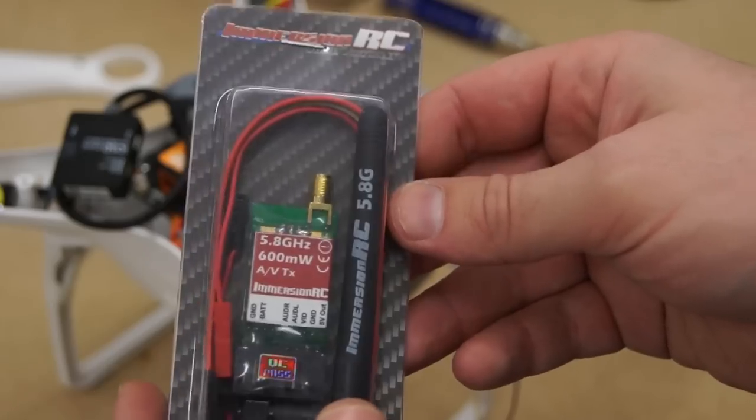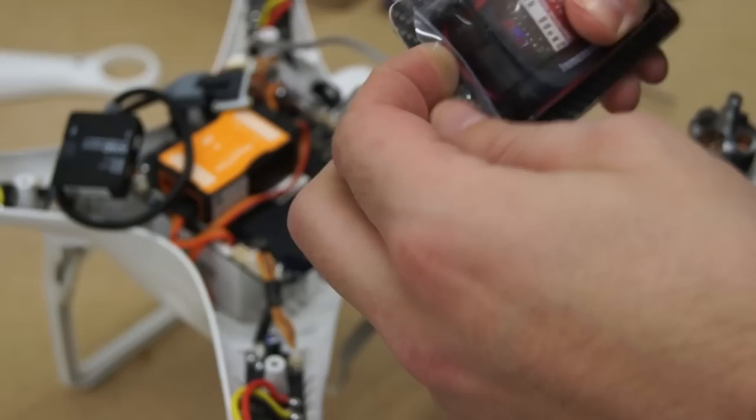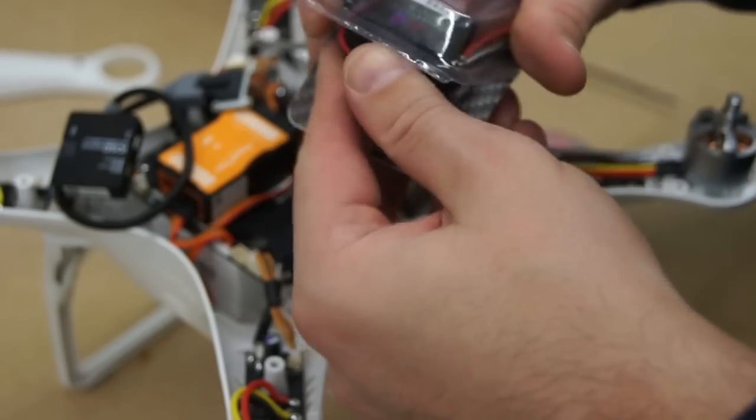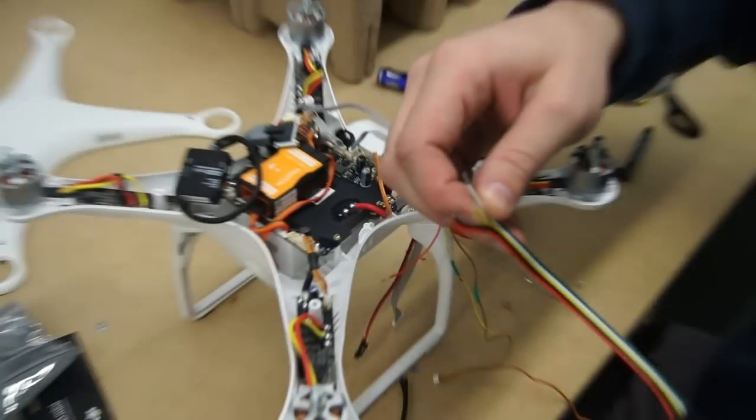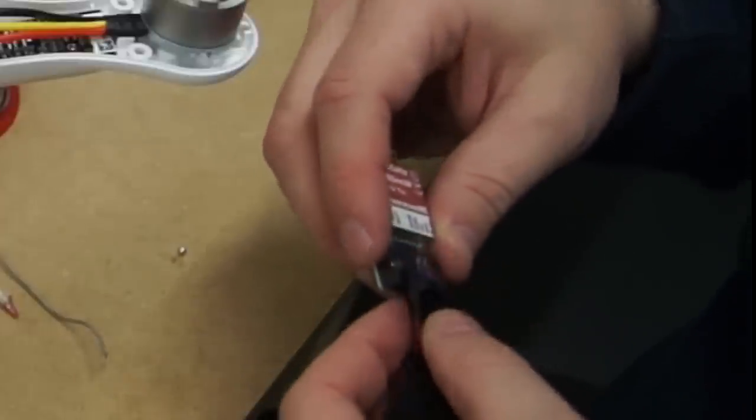The preferred choice of video transmitter is the Immersion RC 600mW. This is not only small but very light and easy to fit underneath the Phantom. To achieve a cleaner look I covered the Immersion RC cables with some shielding and sealed the ends with a bit of heat shrink.